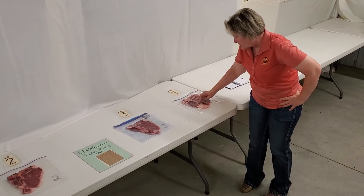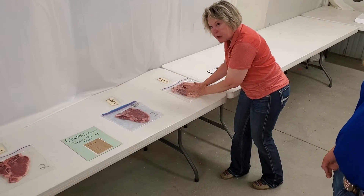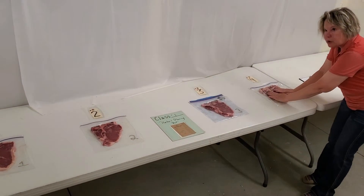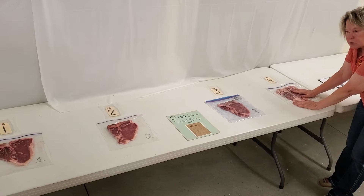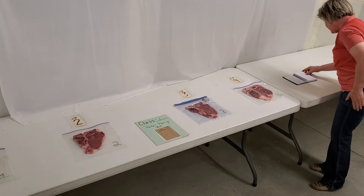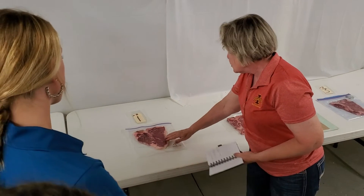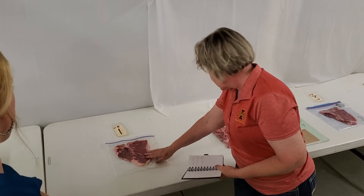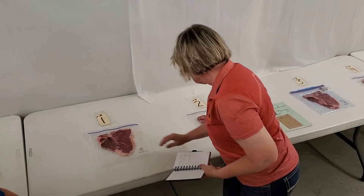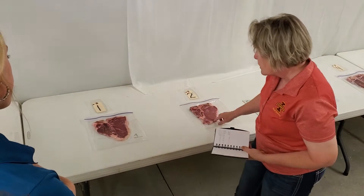And look how big that bone is. So if you took off the tail fat and jerked out that bone and did that to every one of these, he just wouldn't have as much product. So we put him on the bottom. Then we came up here and said, well, in actuality you could agree that you could maybe have a little bit more marbling here.